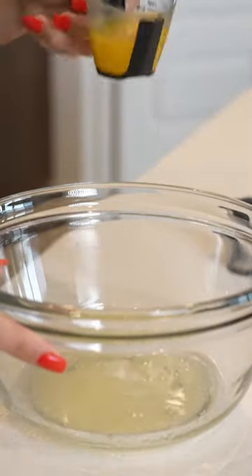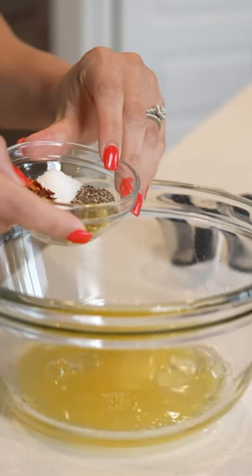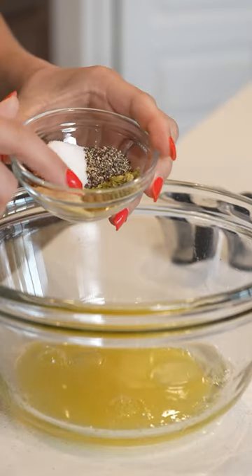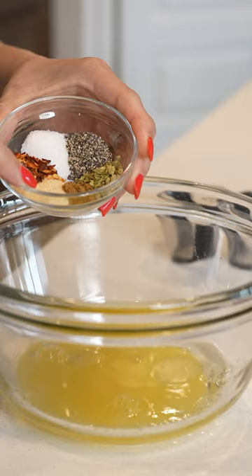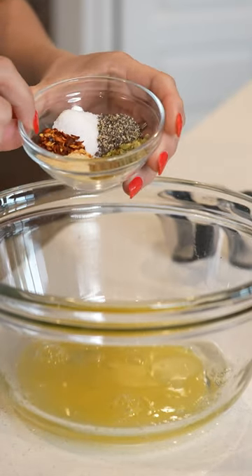lime juice, orange juice, one and a half teaspoons of salt, one teaspoon of black pepper, one teaspoon of oregano, three quarters of a teaspoon of ground cumin, half a teaspoon of black pepper, half a teaspoon of onion powder, half a teaspoon of garlic powder, and half a teaspoon of chili flakes.